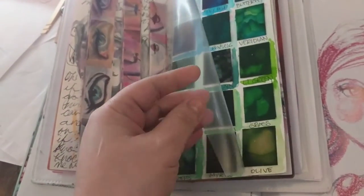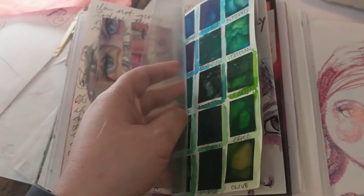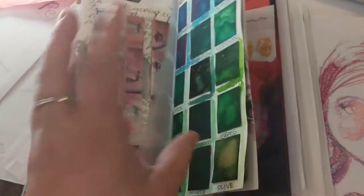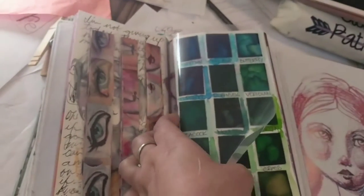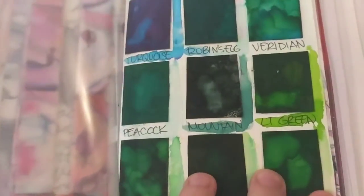I bought these report covers from Target and cut them to size and stapled them on. I wish I had watched Jane's video about how to do staples yourself, but I did it wonky. So I've got swatches on these.